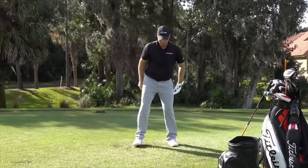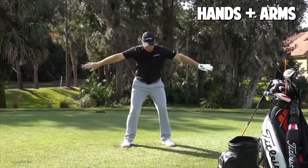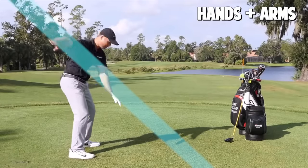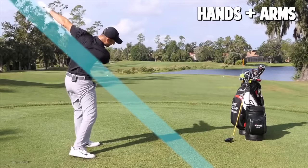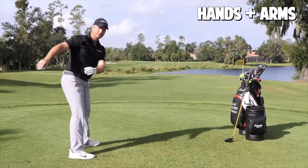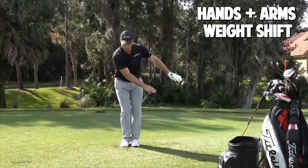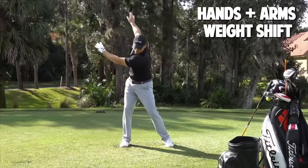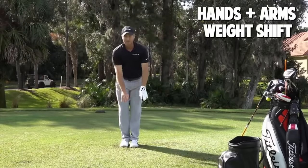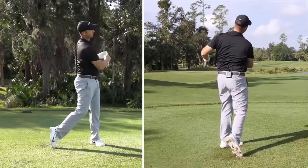Step number five — let's add the hands and arms. I'm going to let my hands and arms hang down. If I just do the rotation piece, you'll notice that plane of glass on an angle — I would let my arms swing on that plane of glass, not coming off it. That's going to keep me in my posture and make the golf swing really easy and consistent. I'm going to have my hands and arms forward — as my arms swing back, I'm going to step forward, squat, and then come all the way to my finish.